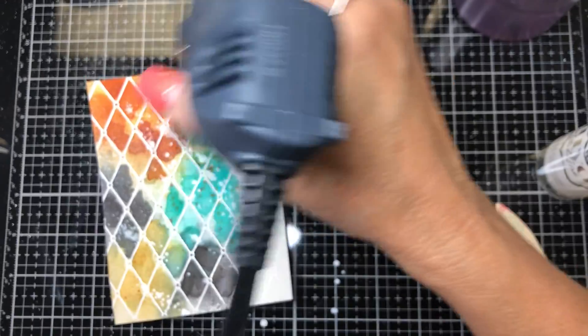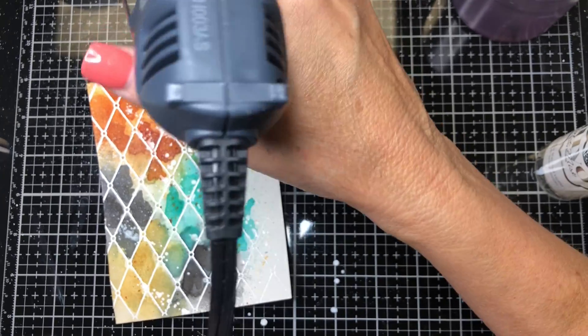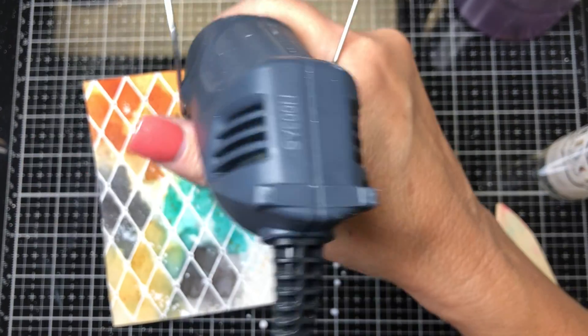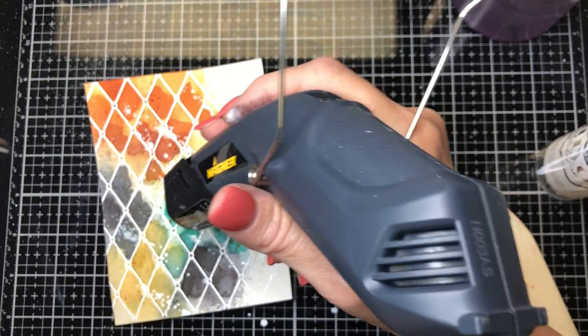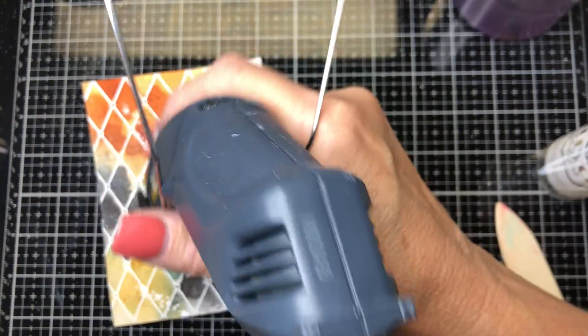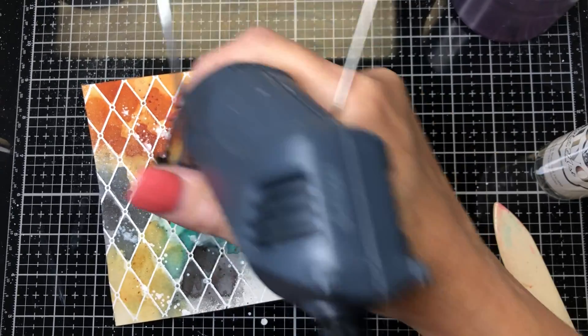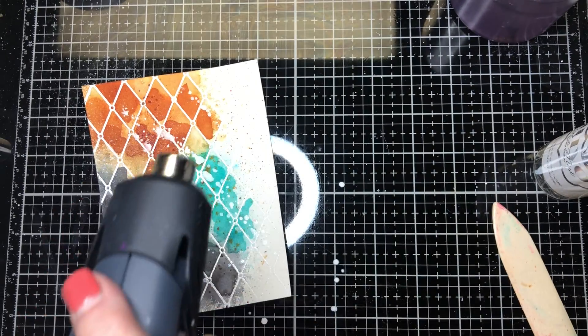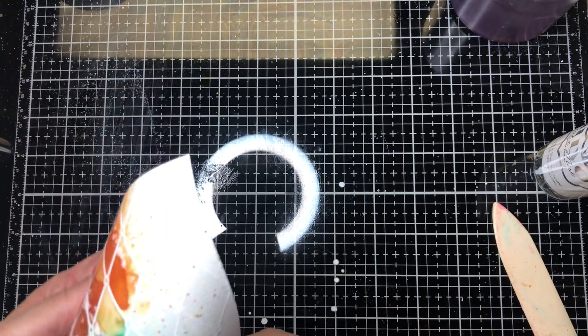The bird die — it's by Tim Holtz and it's called Bird and Egg. It's a thinlit die. I love it — I'm not really much into piecing things together but this one really goes together very well. He's done a great job of numbering the die so you know which one goes on the next level and so forth.